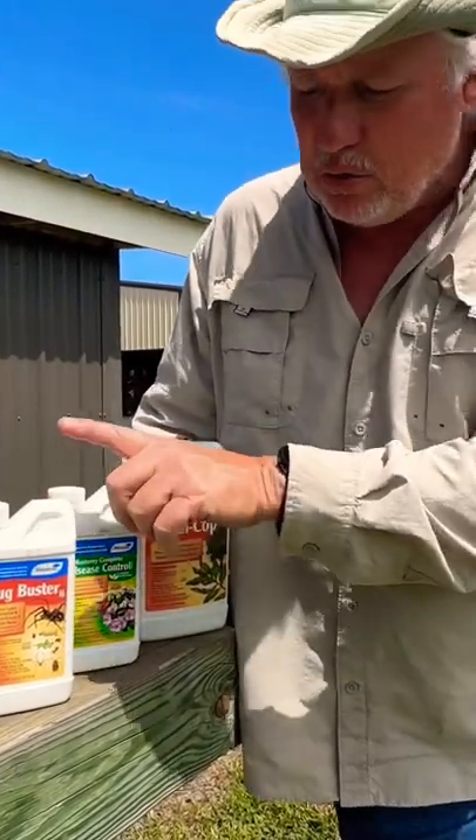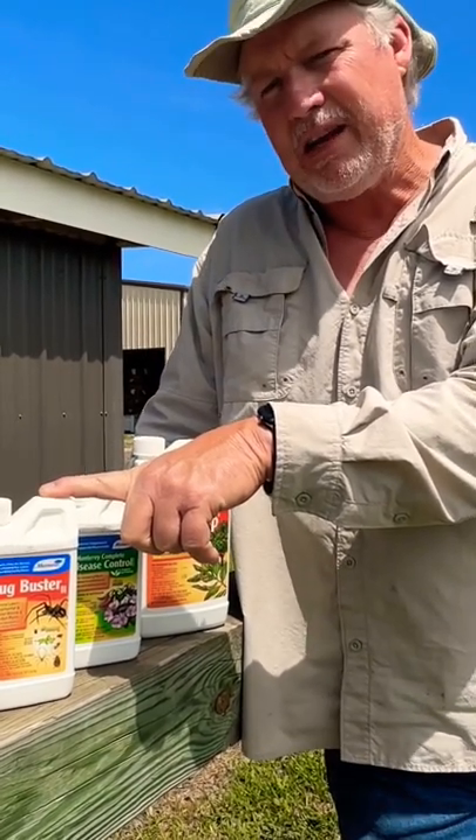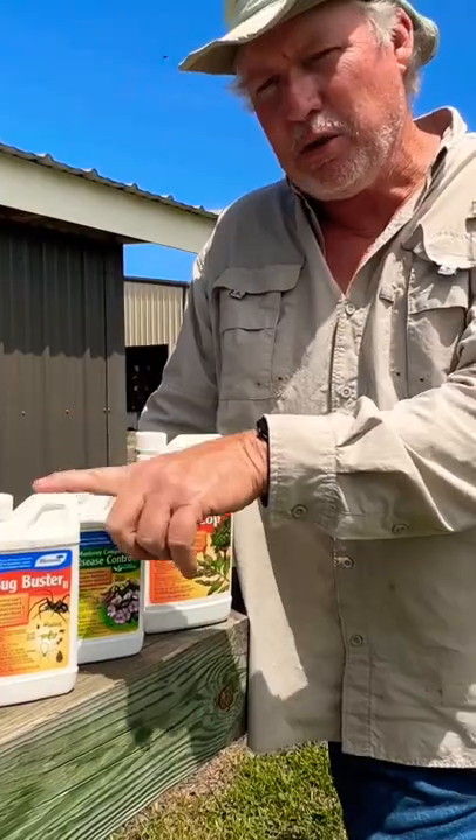Then we've got Bug Buster 2. This is the one you want to go to if your stink bugs get out of hand, or any insects get out of hand. This is the one you want right here.